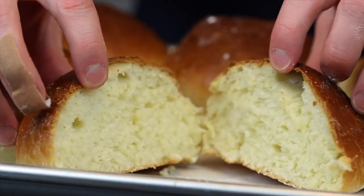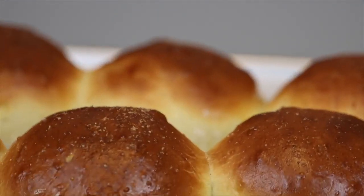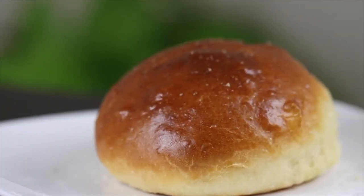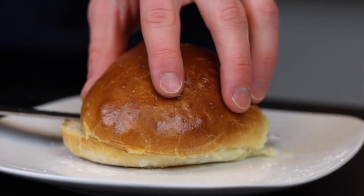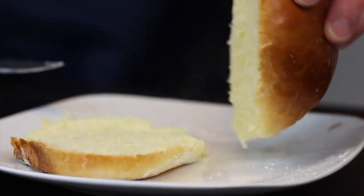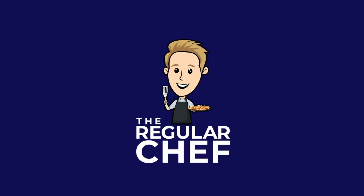There you go — now you've got some beautiful flaky golden brown brioche buns that are perfect for any type of burger. When I was testing this recipe I had it with a lot of turkey burgers, which was actually a really good combination. The sweetness of the buns really complemented the flavors of the burger, especially with a little bit of jam or cranberry sauce on top for some extra acidity. I definitely recommend giving that one a try.